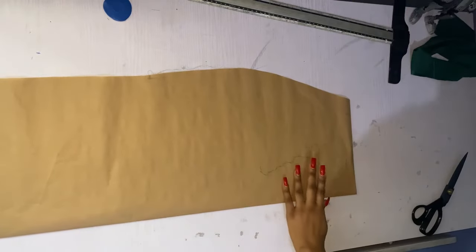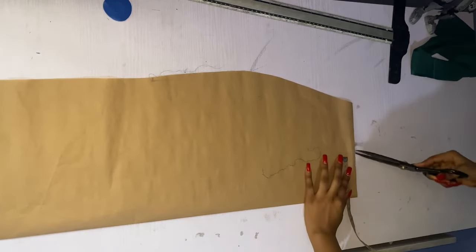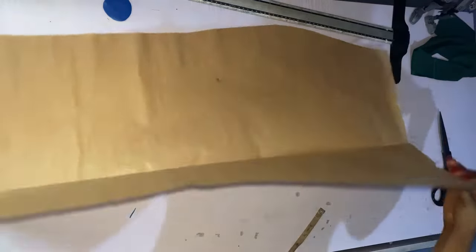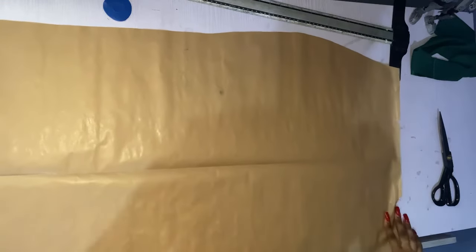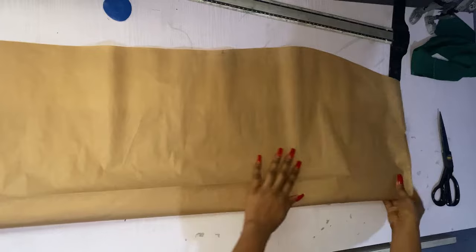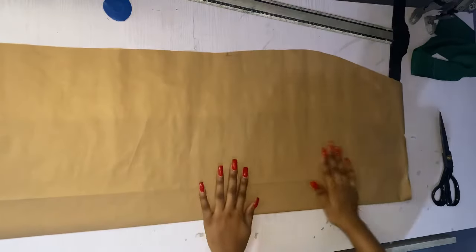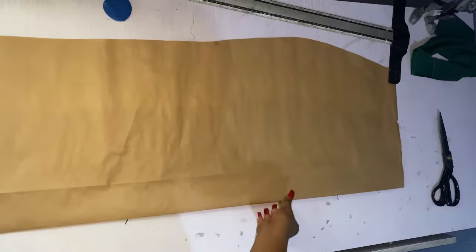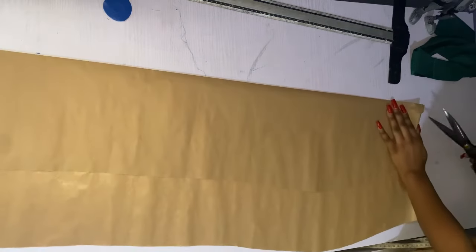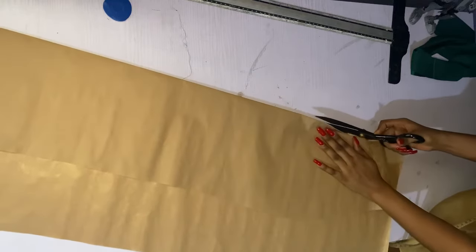I'm going to notch where our dart is going to be — just measure four inches from the midpoint and notch. Then I'll open it up from where I notched. Remember this is a side slit with one side gathered, so I'll push this a little bit away — about one inch away from where I notched. That's where our opening is going to be, so I'll slit this open and do my alterations.